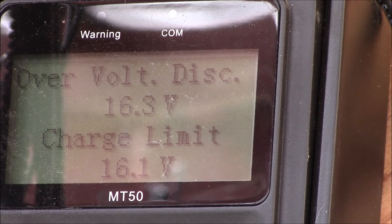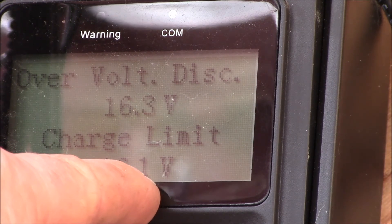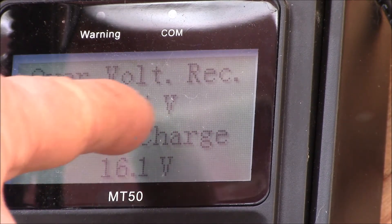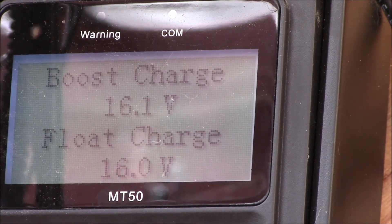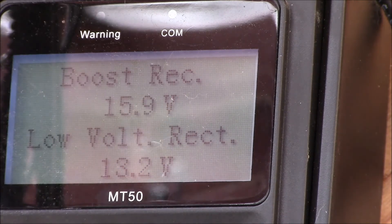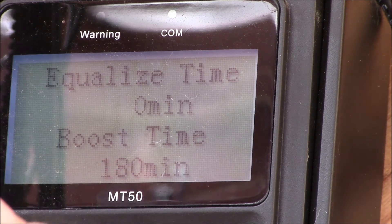I haven't had an overvolt shutoff through a couple of partly cloudy days since. The charge limit is set to 16.1V — at the battery level I see about 15.9–15.95V. Over-volt reconnect, equalization, and boost charge are all at 16.1V. Float is a tenth of a volt less. Boost recovery reconnect voltage is at 15.9V. The under-volt settings are unchanged, and boost time is at 180 minutes, which is the maximum.